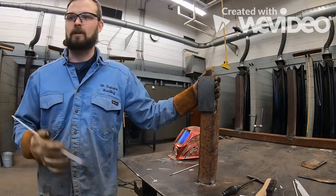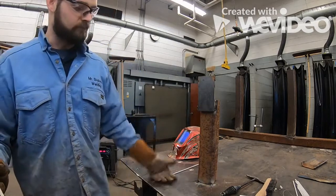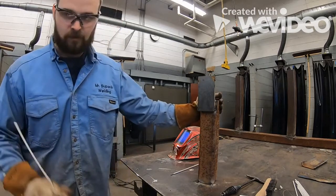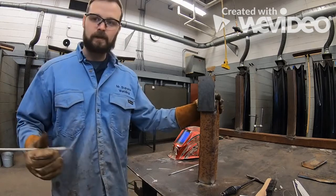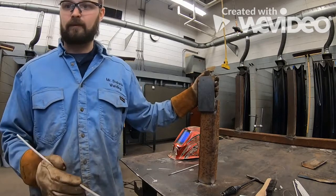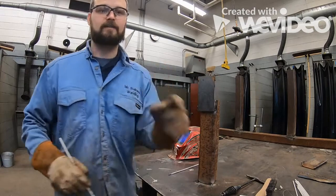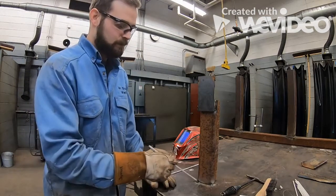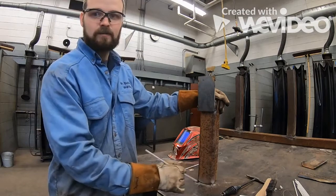For those of you working in your booths, those tables are all adjustable — just loosen it and move the table up or down wherever you need. I don't have an adjustable table in the center of the shop, so I improvised: I took a piece of three-by-three tubing, put a couple of tacks on it, and tacked my piece right to that. The more you weld on this to the table, the more you'll have to grind off, so don't put too many welds on here.